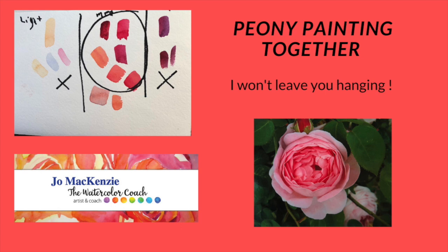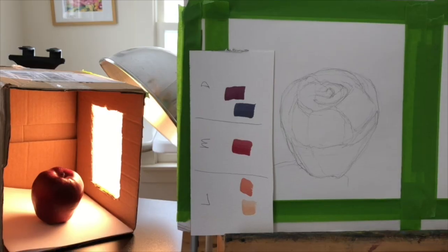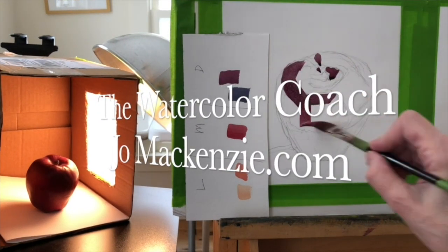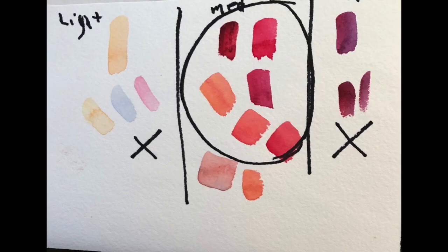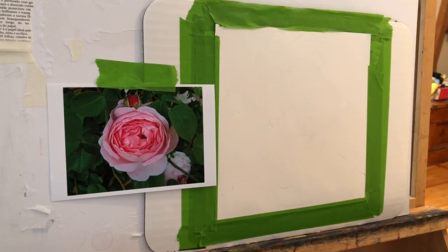We are going to paint a peony together, leaving no stone unturned, and we're going to use the value finder to do it. We're only going to do part of the peony because I'm going to do the background a different day, but here's the screen capture if you decide you want to paint the peony too. Here are the color dabs up close, so you can look at them with a value finder or a value scale if you have them.